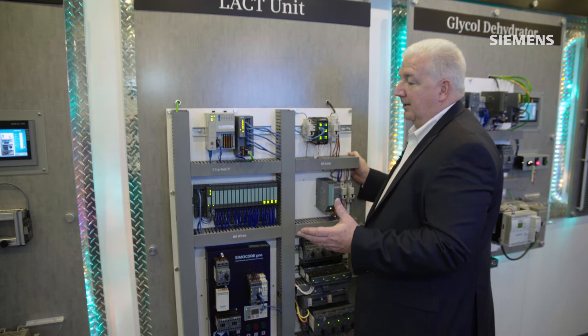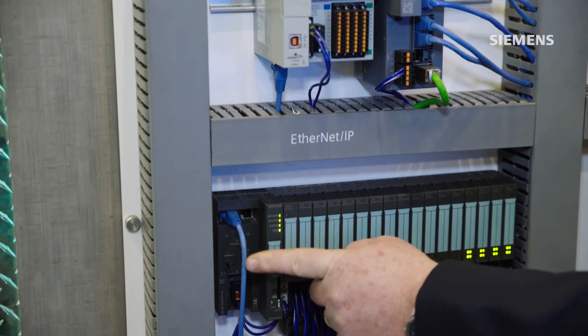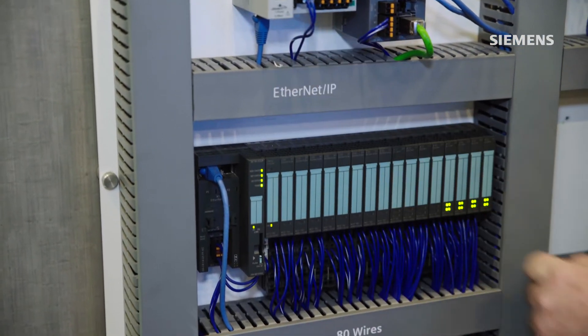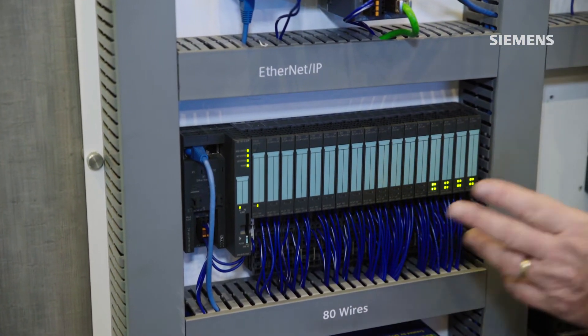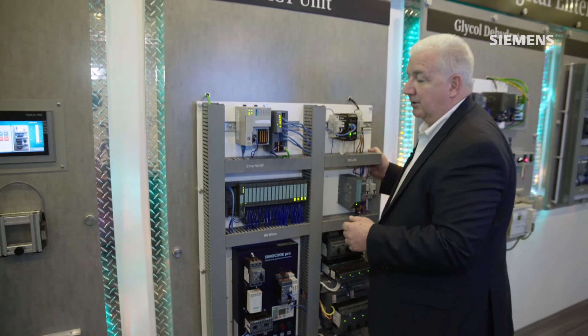So if you had an application where you had 16 starters, five times 16 gives you 80 wires of hardwired connections, plus the associated input and output modules needed to both control and monitor those 16 starters.